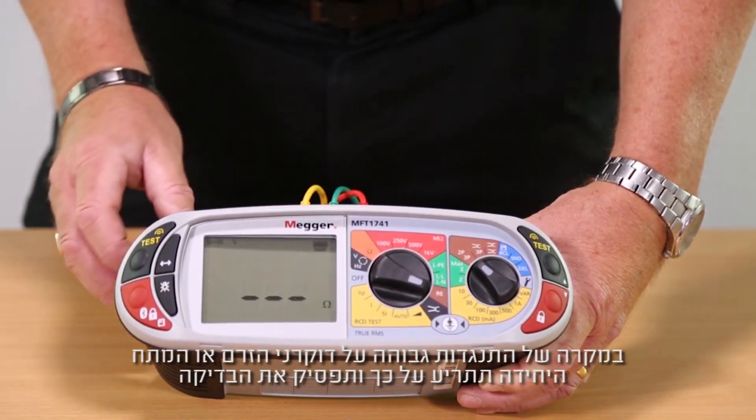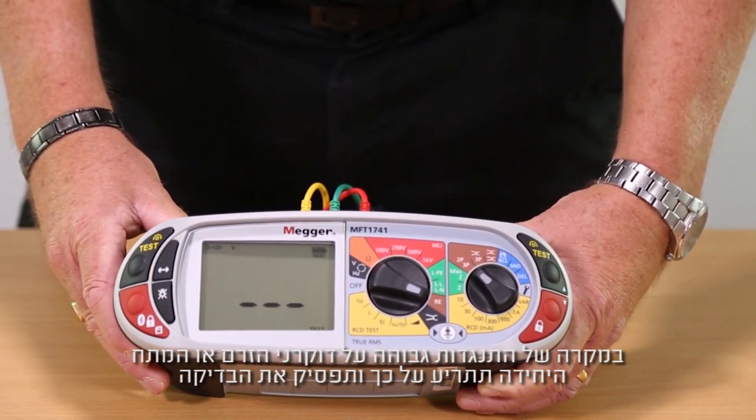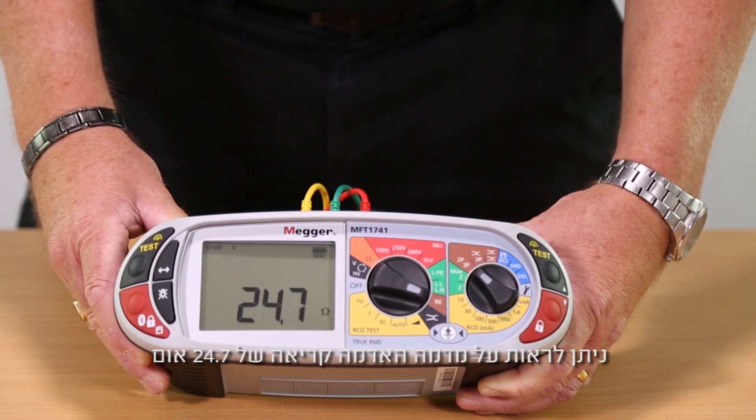In the event of having a high resistance on the potential or current spikes, the unit will indicate this to you and stop the test. You can see on our simulated earth that there is a reading of 24.7 ohms.